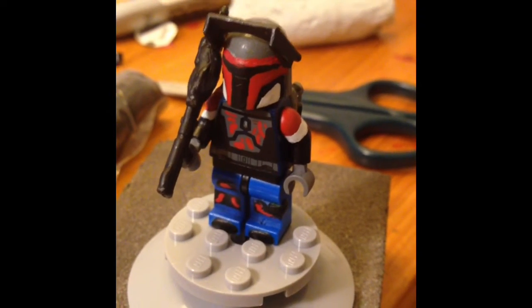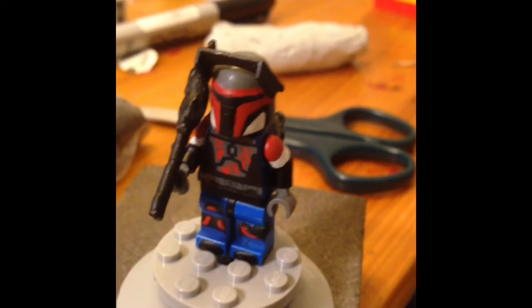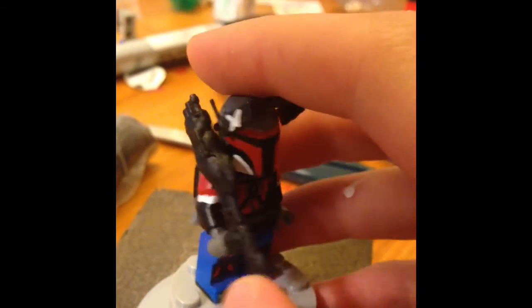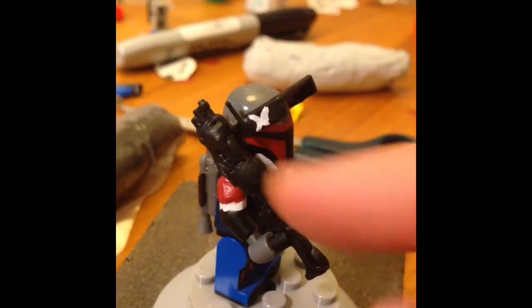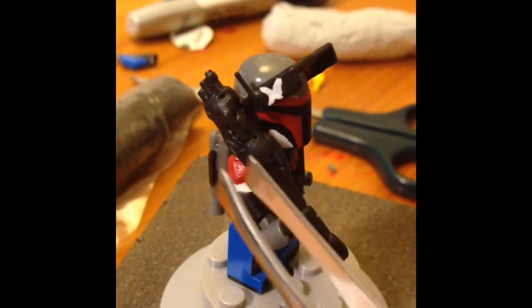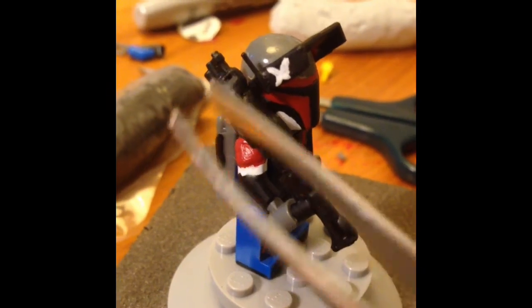Hey guys, Venom here, and today I'm going to be reviewing my custom Mandalorian. To start off, we have a custom gun that's actually a Halo gun. I just put some sculpting putty on it to make it look a little bit more rugged.